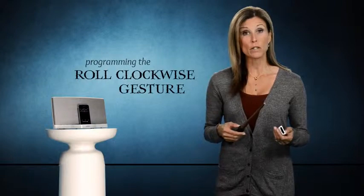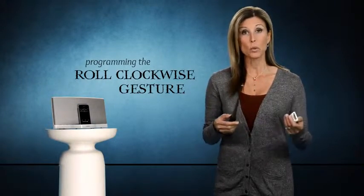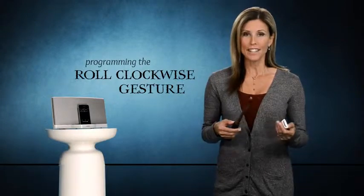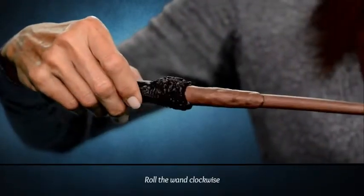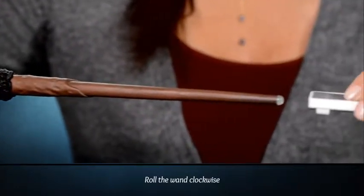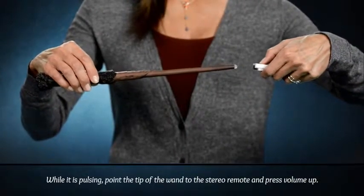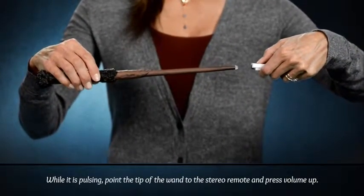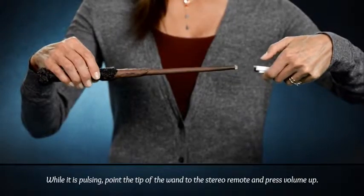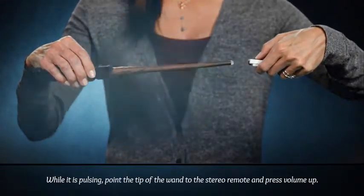Now let's try programming the roll gesture. I find this function works perfectly for increasing or decreasing the volume. Let's start our gesture by rolling the wand clockwise. The wand will follow with two flashes and then start pulsing. While it is pulsing, point the tip of the wand to the stereo remote and press volume up. You will hear a strong pulse confirming that the programming was done correctly.